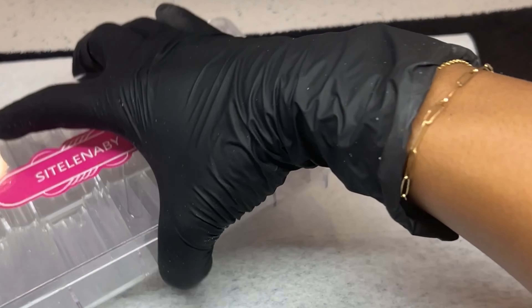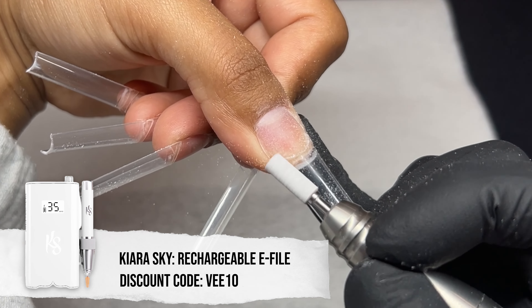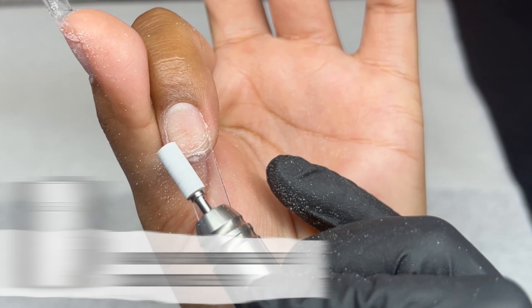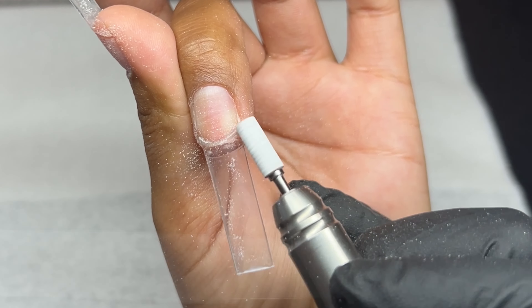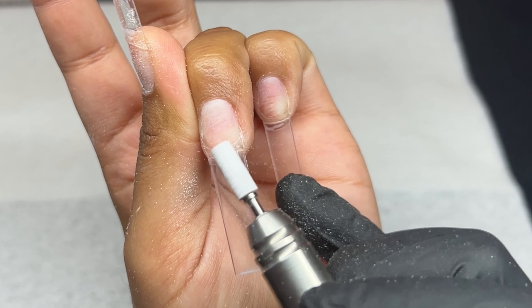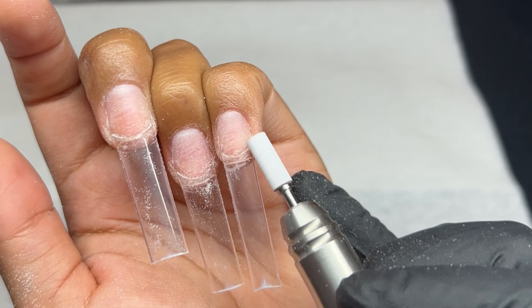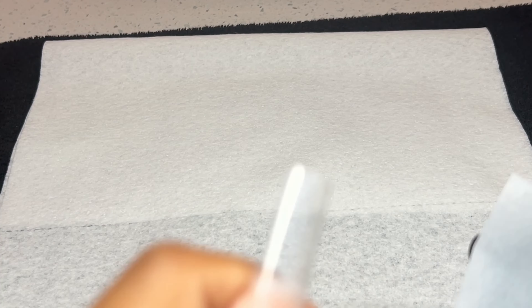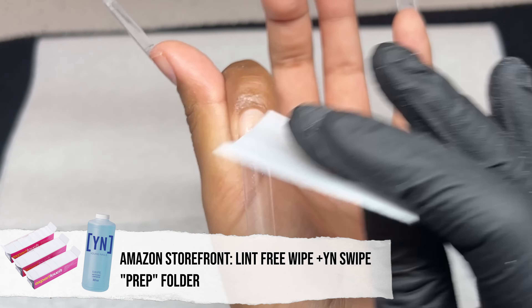Now I'm going in and filing that natural nail, blending everything together using the small mandrel bit from Kiara Sky — this is one of their recent launches and I absolutely adore it. It's such a good staple bit to have, especially since it's so little.